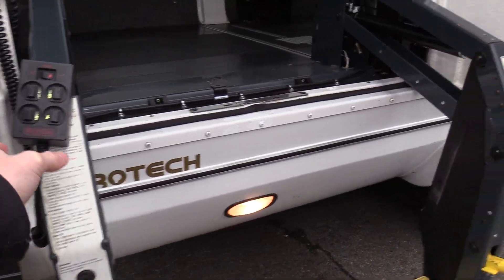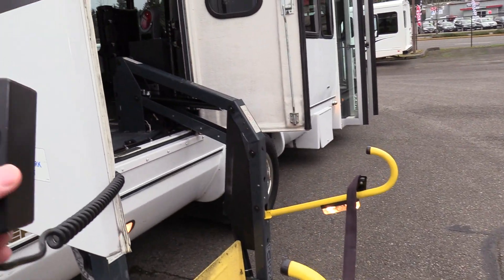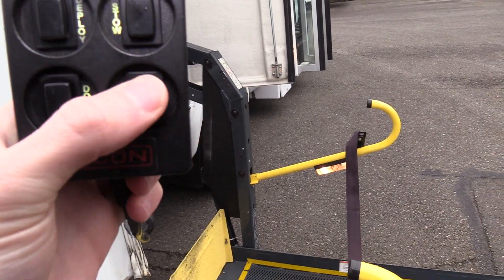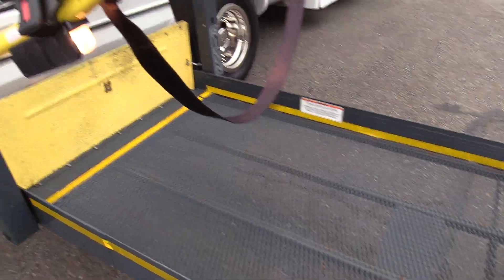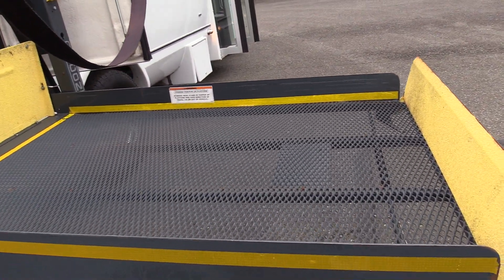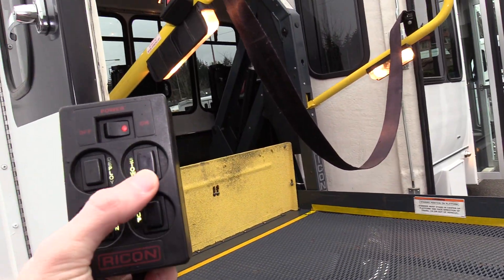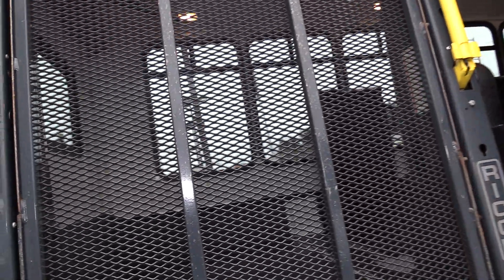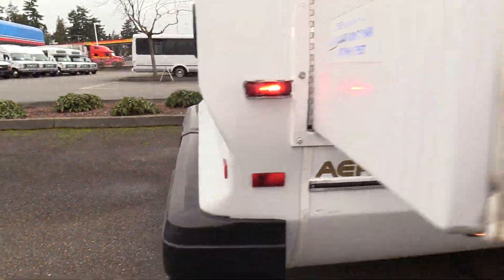This is a Rikon wheelchair lift. There are a few kinds — Braun, Rikon, sometimes a Maxon — but it's very simple: there are only four buttons. If you want it to go up, you just press up and hold it down. Very user-friendly, and there are instructions on there as well so you really can't mess it up. When you're done, you click 'stow' and it puts right back in — simple as that.